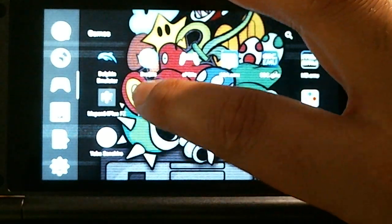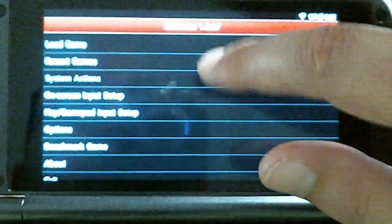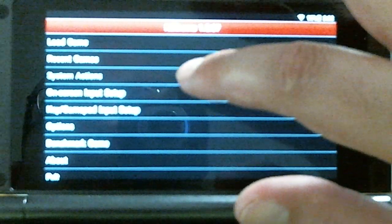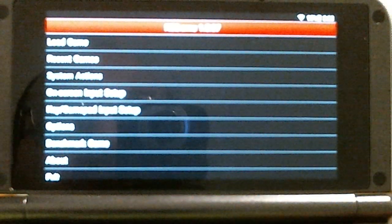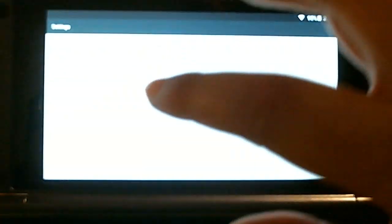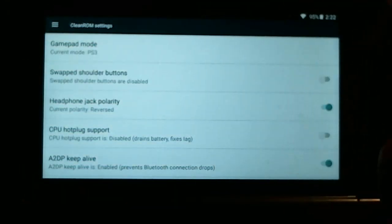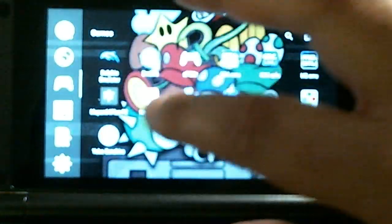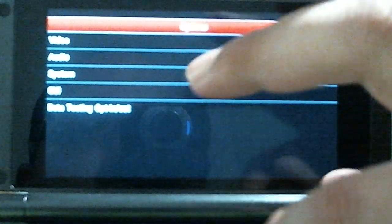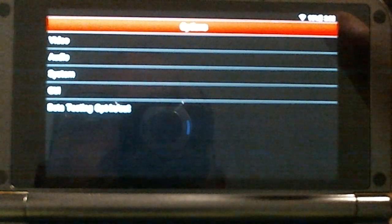Once you have the emulator, open NES.emu. You don't need to change much in the options if you're already on RetroArch. Go to settings, then RetroArch settings, and choose your gamepad mode — PS3 or Xbox, however you like it. I'm a PlayStation guy, so I use PS3 mode. If you have RetroArch 2.x and above, the button mapping is already handled — you don't need to mess with the mapper.